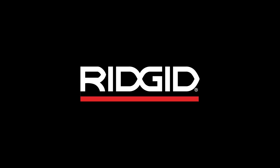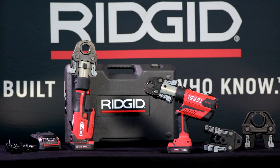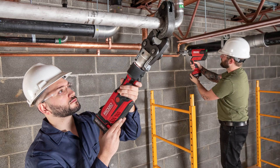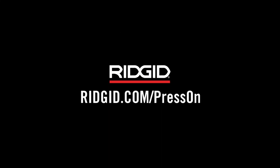It's everything you'd expect from the industry leader in pressing — the RIDGID RP350 and RP351 press tools. Unmatched performance. Zero timeouts. To learn more, visit RIDGID.com/press-on, or contact your authorized RIDGID distributor.